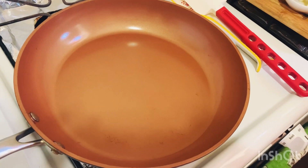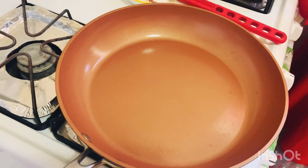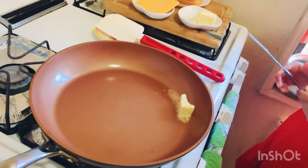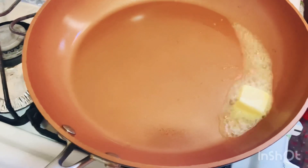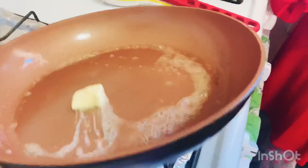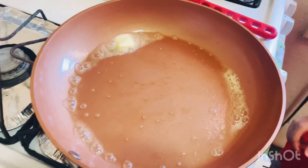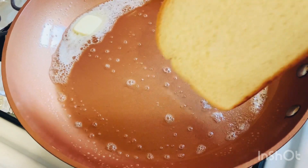First, I am going to heat a pan. I am going to give it a little bit of butter. Be careful. Add the cheese and some vanilla cheese — I am going to make it a little cheesy.